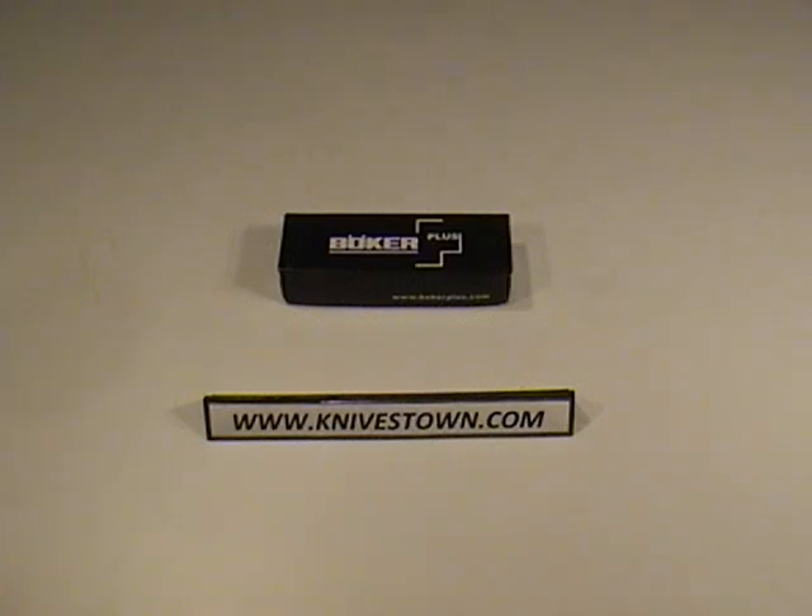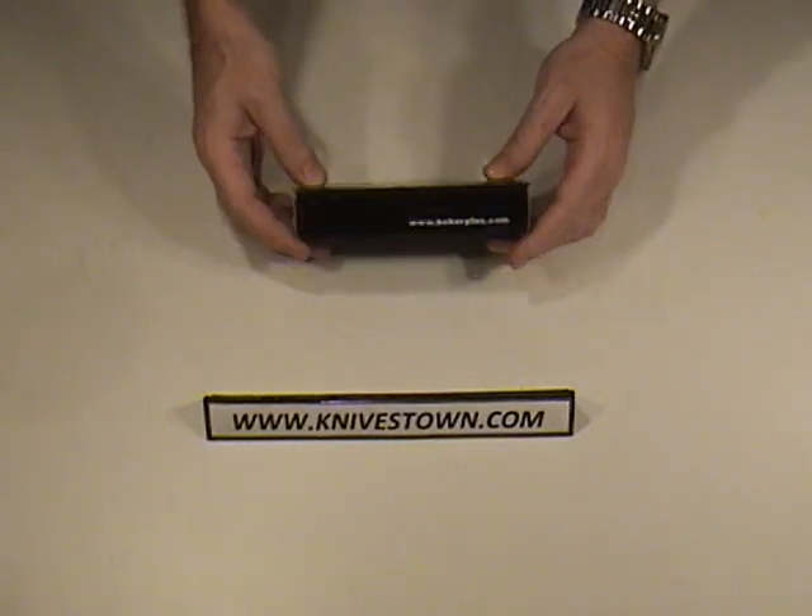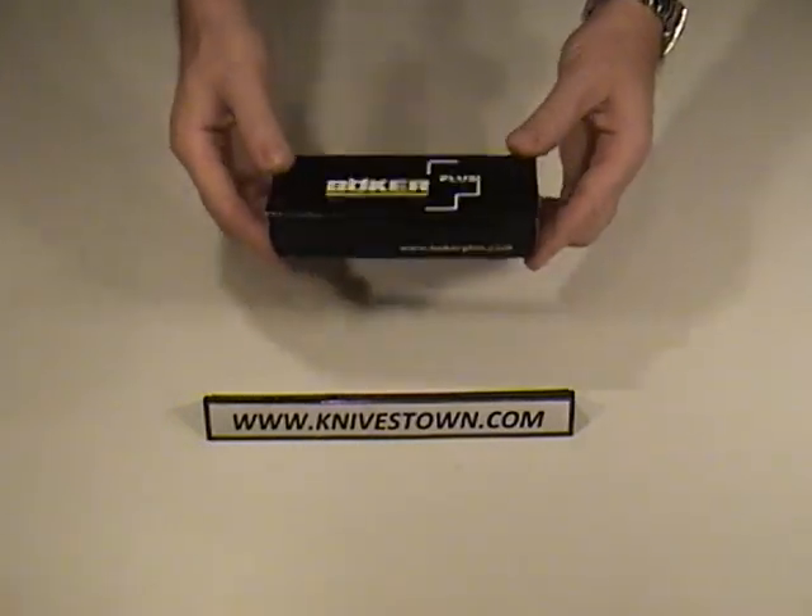Hi everybody, Bob with Knivestown here. I'd like to do a review for you today on a Boker knife — it's the Jim Wagner Rescue Knife. A very interesting knife with a number of unique features on it, so let's take a look at it here.